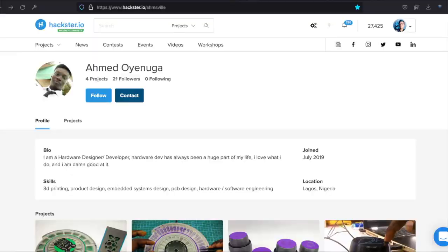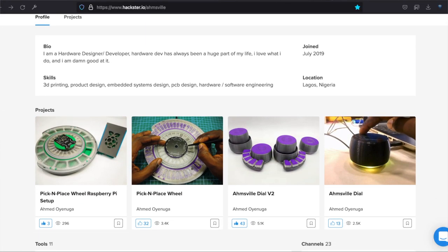If you'd like to get your own pick and place wheel, go check out the links in the description below. Of course, check out our interview with Ahmed Oyenouga, the creator of the pick and place wheel. Check out his other projects on Hackster. And as always, hack on!